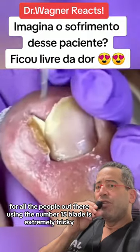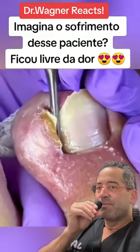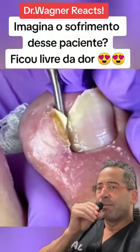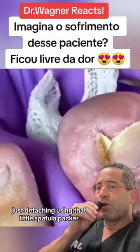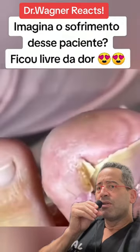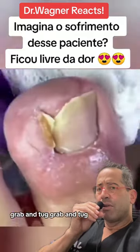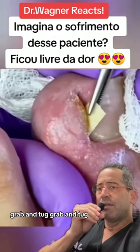No question, it takes a lot of learning. Just detaching — using that little spatula packer, detaching all the connective tissue. And now the money shot: most likely with a little hemostat, grab and tug, grab and tug.